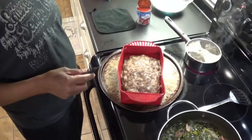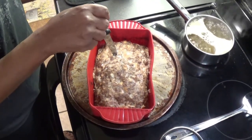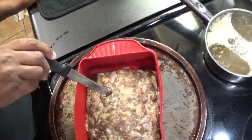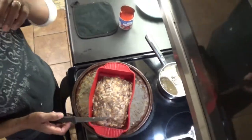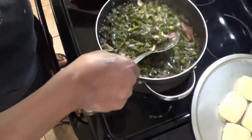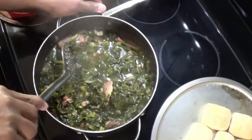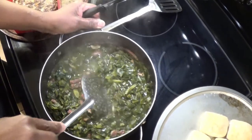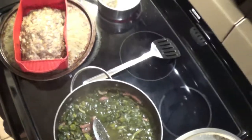Here it is an hour later. You can see that is done. I like to stick my knife in there to make sure. And my greens over here — a little added bonus. I had some meat in the freezer, some ham that was seasoned from Christmas, and put it in there.